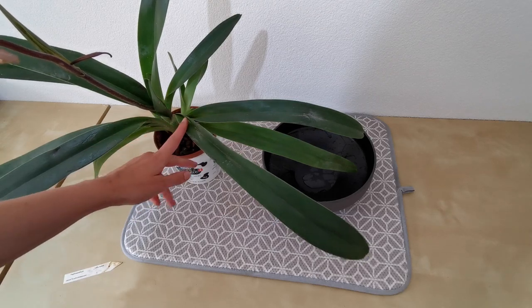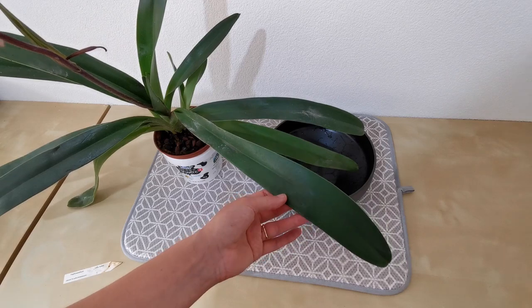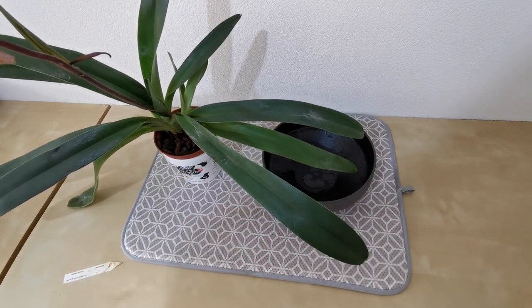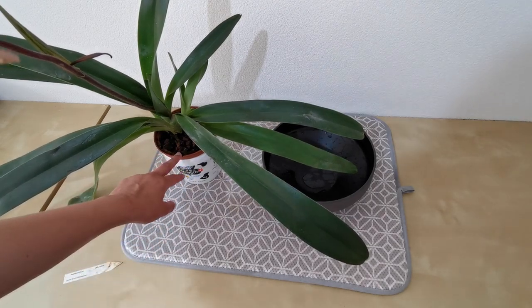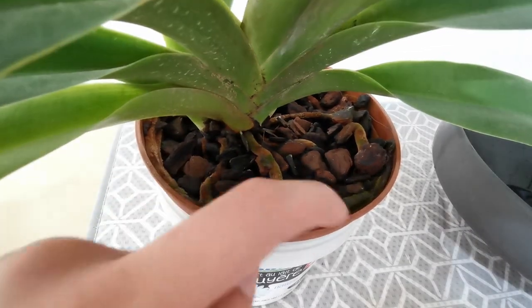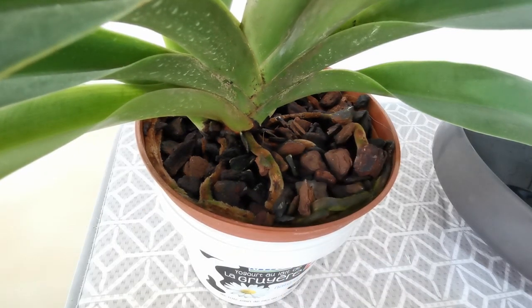I think it'll be quite good. It fell off the cabinet I was keeping it on at one point, and a lot of the bark fell out, so you can actually see the roots quite well inside the pot — at least on the top. You can see a root here, and a root here, and circling the entire rim of the pot you have roots. So I think there's going to be a large amount of roots in there, which makes me happy.